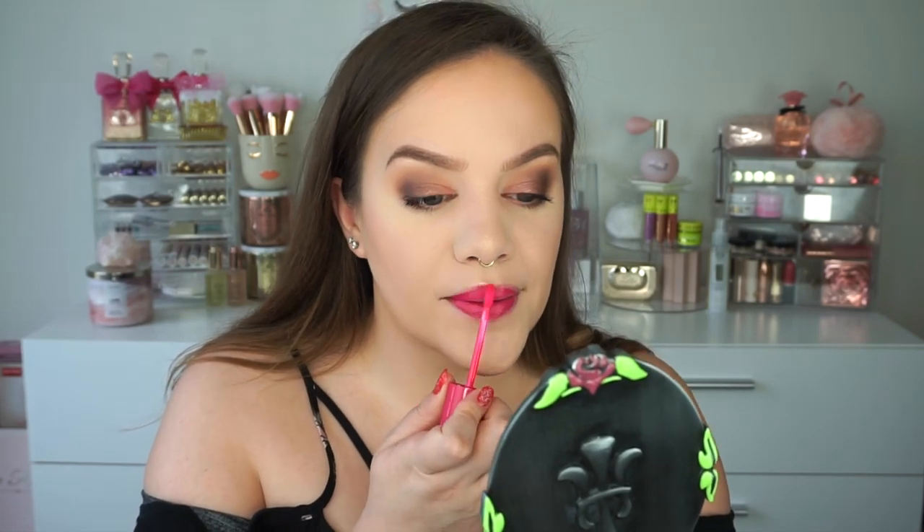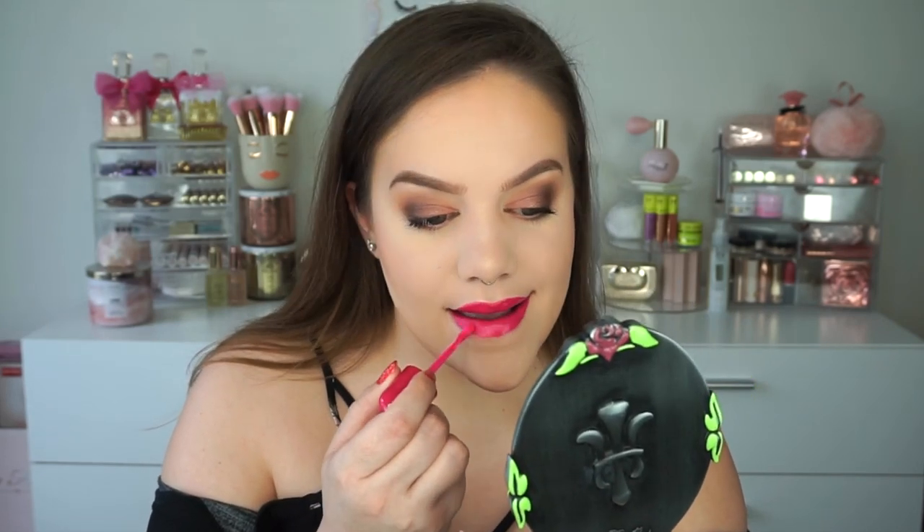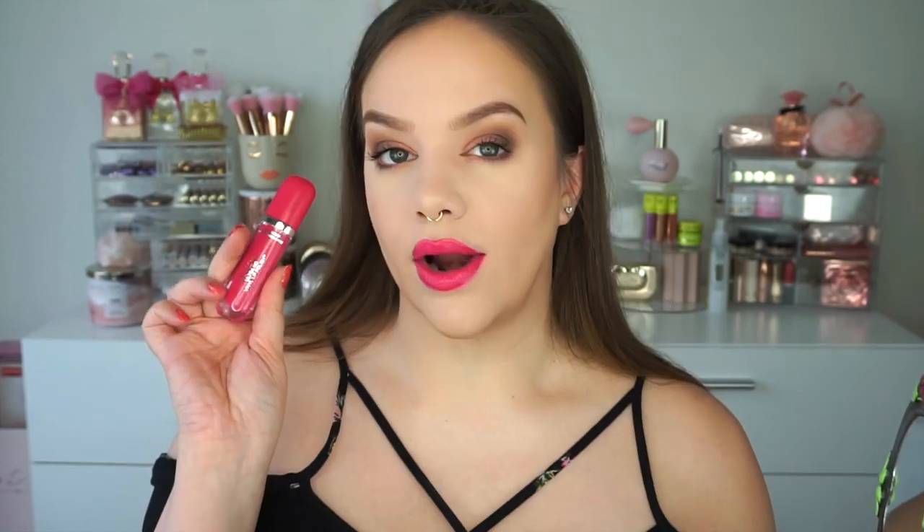I'm going to wipe off the lip balm I have on, because even though these are vinyl and aren't super matte, it can be a lot on the lips to apply and remove multiple times. So I wanted to hydrate well first. The first shade I'm picking at random is Rule the World, which is like a beautiful hot pink. I dipped in a second time just to give a more opaque layer.